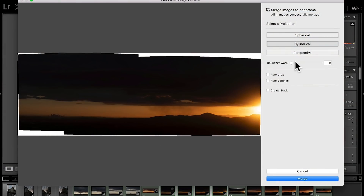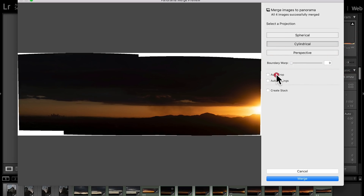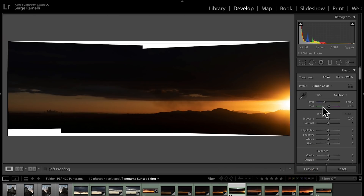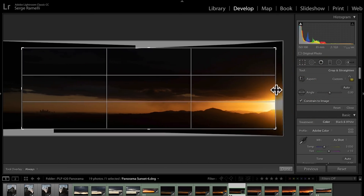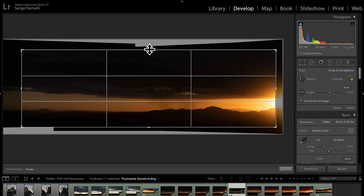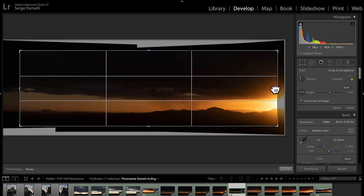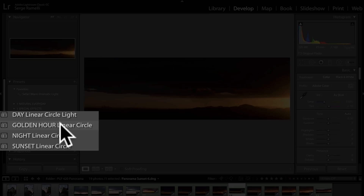That's how it looks out of the Photo Merge. I'm gonna click on Boundary Warp — or on this one I can use Autocrop — and click Merge. I've already done it and here it is. I'm gonna use one of my presets. Actually, I forgot to do the autocrop, so I'm gonna autocrop it here, and you can also crop it yourself to decide what you want.